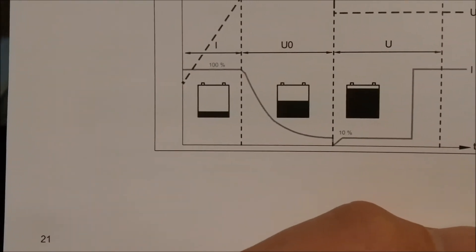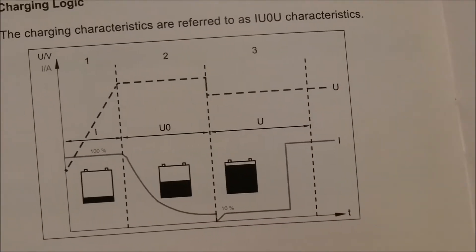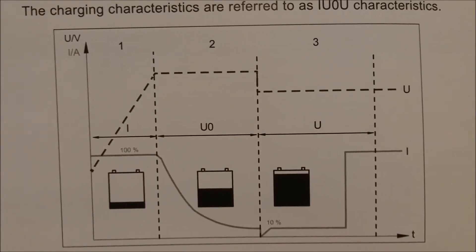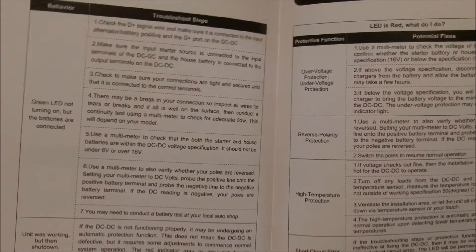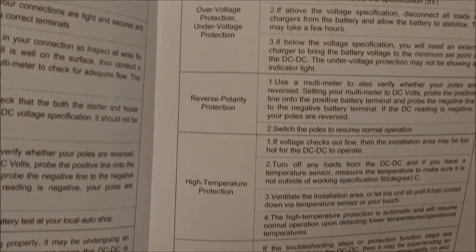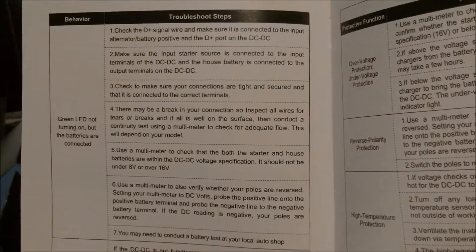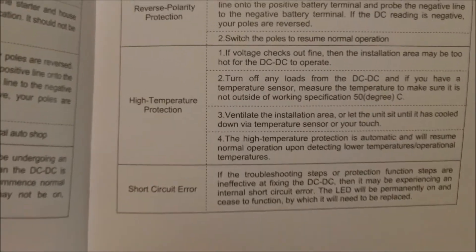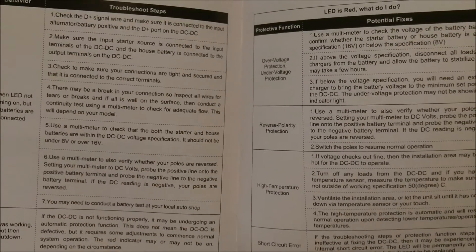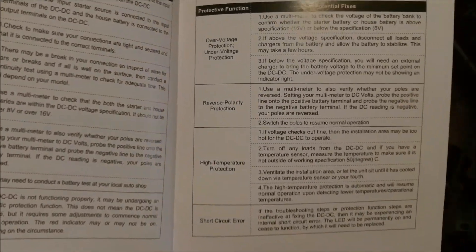There's some troubleshooting and a charging characteristics chart — that's how the three stages work. This unit also has undervoltage protection and overvoltage protection. I'm going to put a meter on it to see if it actually does 40 amps. Other reviews say it does 40.3 — they're a little generous, giving you 0.3 more. That'll definitely charge the batteries. I'm going to time it and see how long it takes to charge two AGMs — it shouldn't take too long.